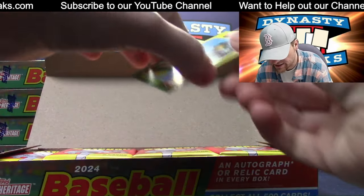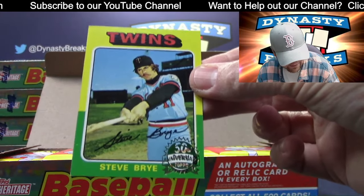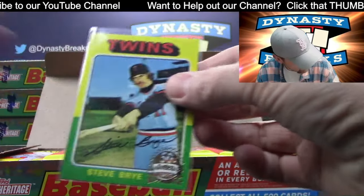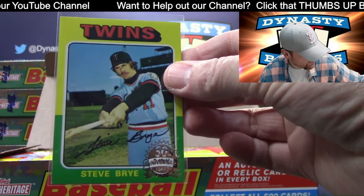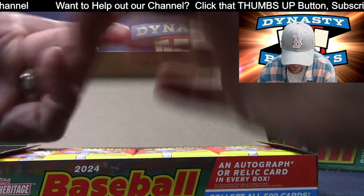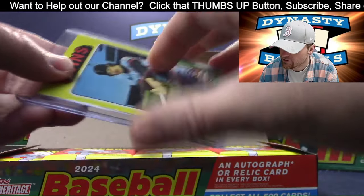Here we go, box one. Here's the buyback - that is Steve Bry, going to go to the Twins. Our least expensive team in this break - Minnesota was like $10. Costs us $5 to ship your cards to you, so pretty good value there.